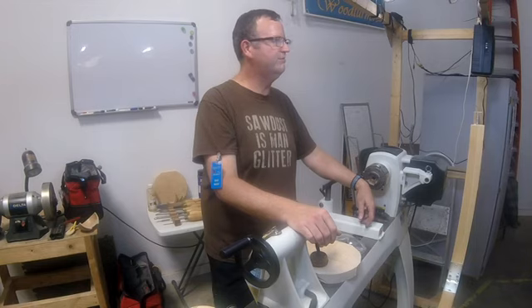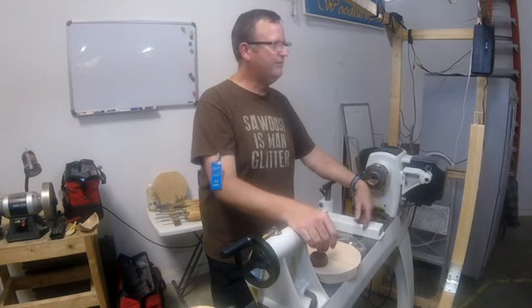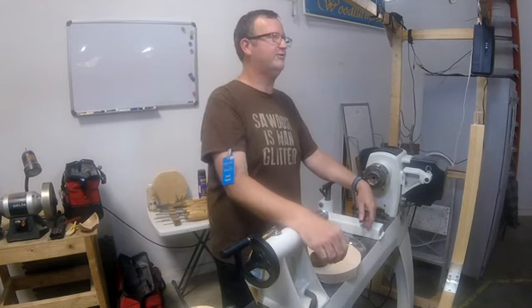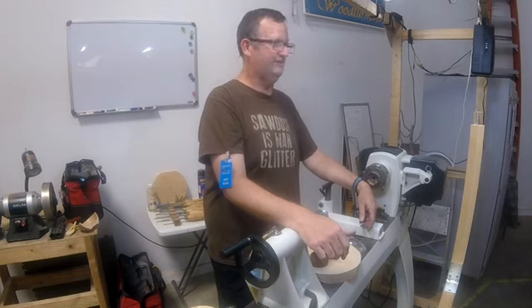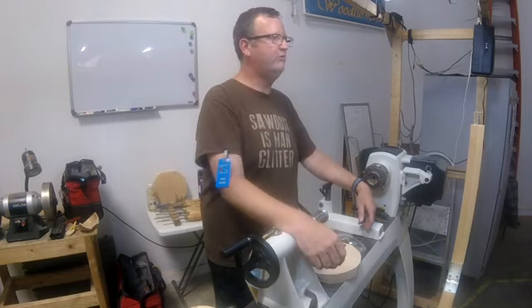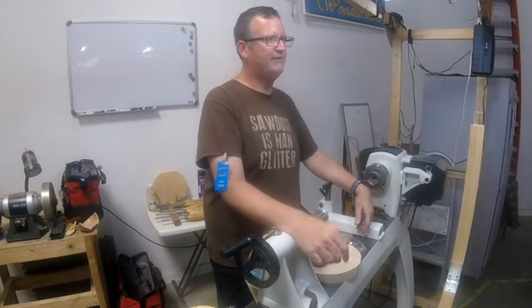Anybody else have one of those situations where you get to turn as time allows? Since I have my son who's six years old and my daughter who's 18 months old, I don't spend a whole lot of time in the workshop. So they asked, would you do a demo for the Independence Club? That gave me an excuse to practice — unfortunately my plans to practice every weekend turned into only last weekend. So this was a very fast, put-together project.